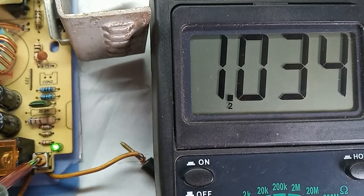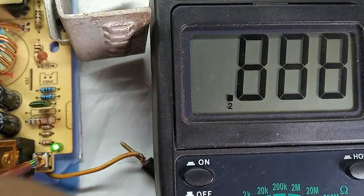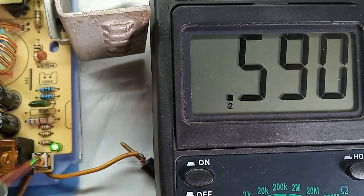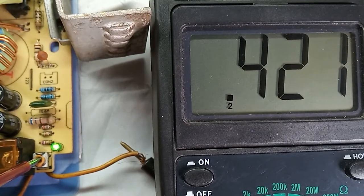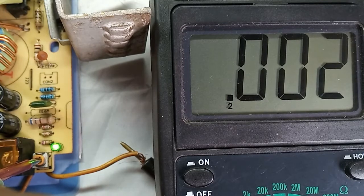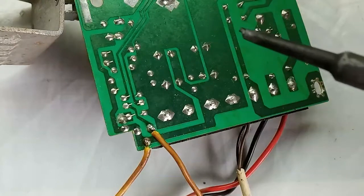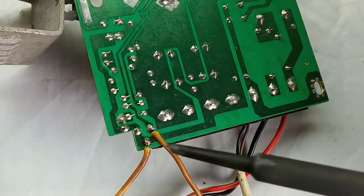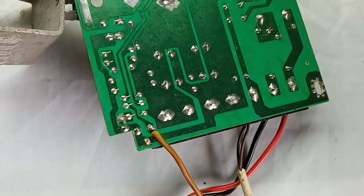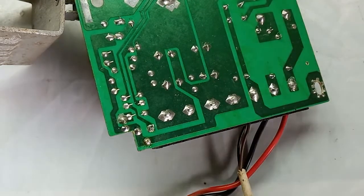Let's turn it on. Now I am increasing the output voltage. It is clear that as we increase the output voltage, the voltage drop across the potentiometer decreases. So it is clear that if we increase the resistance of the potentiometer, we should be able to reduce the output voltage.